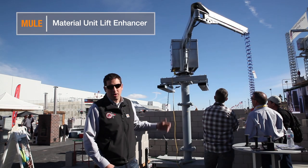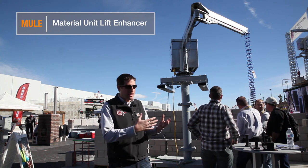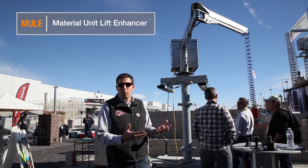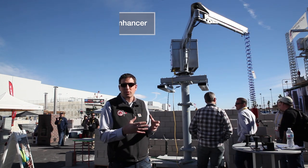We're displaying for the first time our MULE, which is our Material Unit Lift Enhancer. It's basically a machine that takes all of the weight and allows the mason or the construction worker to interact directly with the product.